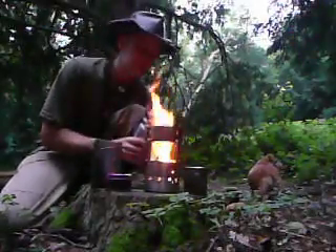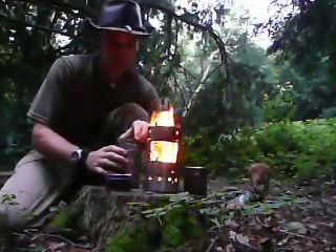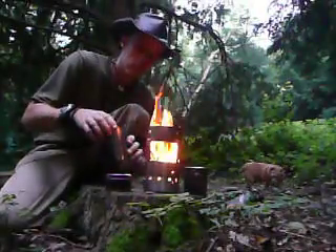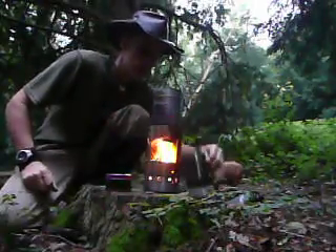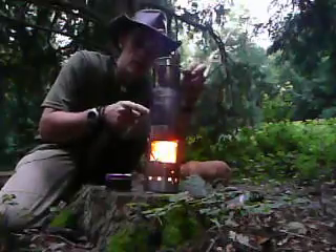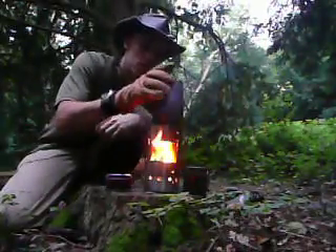I want to experiment today. I'm going to boil up some water in the cup, which I'll place on the top — like so. Then I'll put some water in this cup, which I'll place on top again, and I'm hoping that the heat from the second pot will generate enough heat to heat the water in the top.